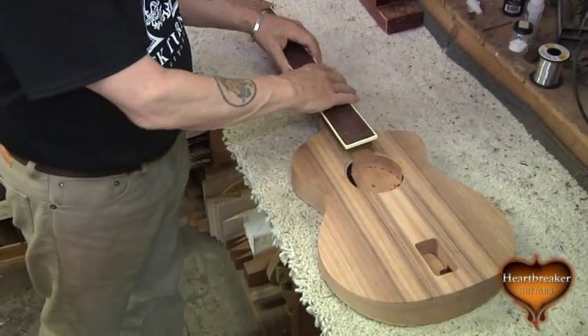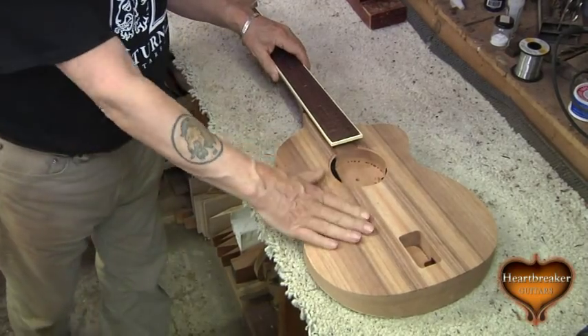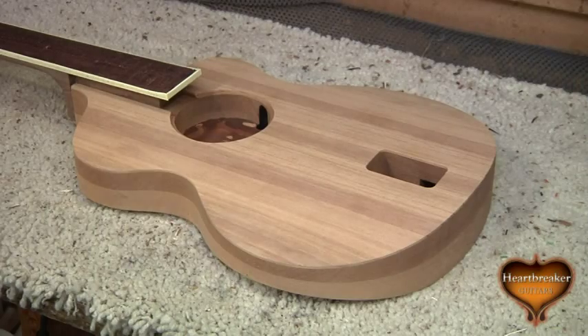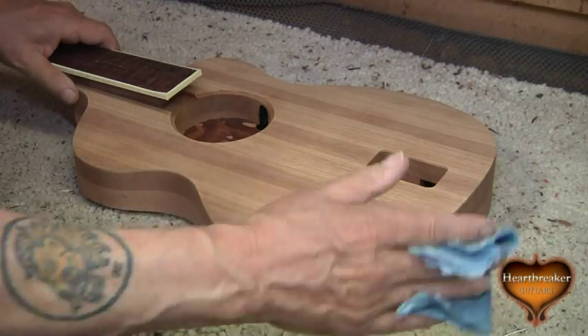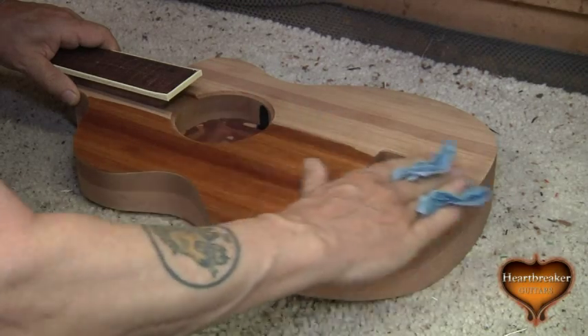Body, neck, fingerboard — a bit of hand fitting to do with the neck, and that's pretty much the way the guitars all go together. If you want to see the beauty of the grain, we wet it down, and that's pretty much how it's going to look under finish.